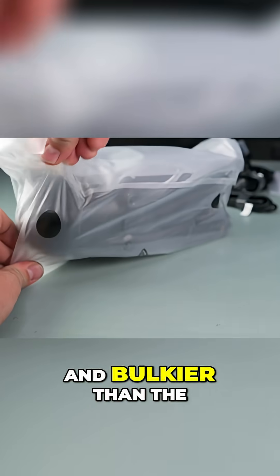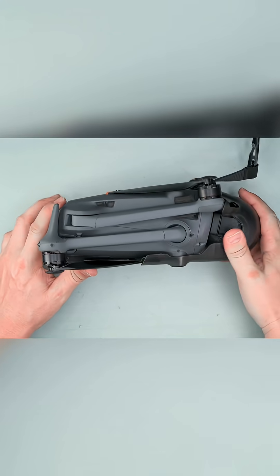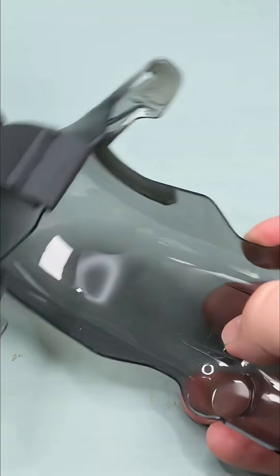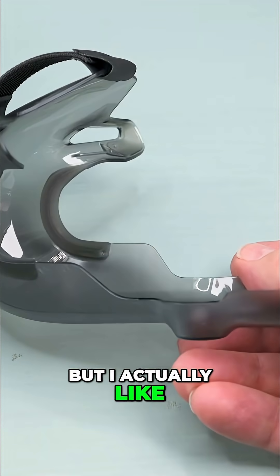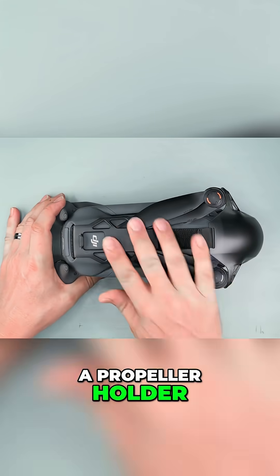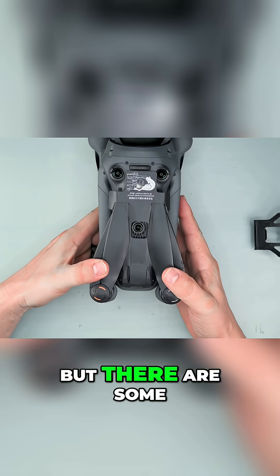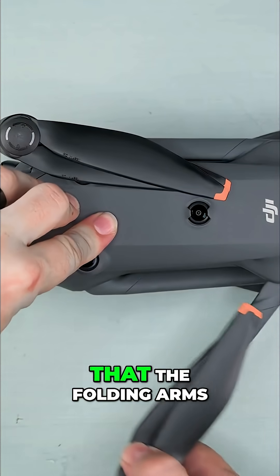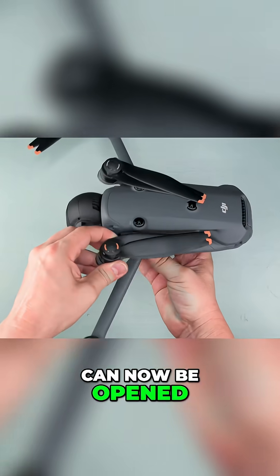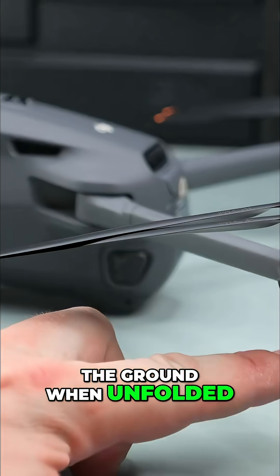Right away it feels noticeably heavier and bulkier than the previous generation, and that impression is correct. Even the gimbal protector has grown to a massive size, but I actually like how it doubles as a propeller holder. The body is built with the same DJI quality you would expect, but there are some design changes. One major difference is that the folding arms can now be opened independently, and the rear arm doesn't even touch the ground when unfolded.